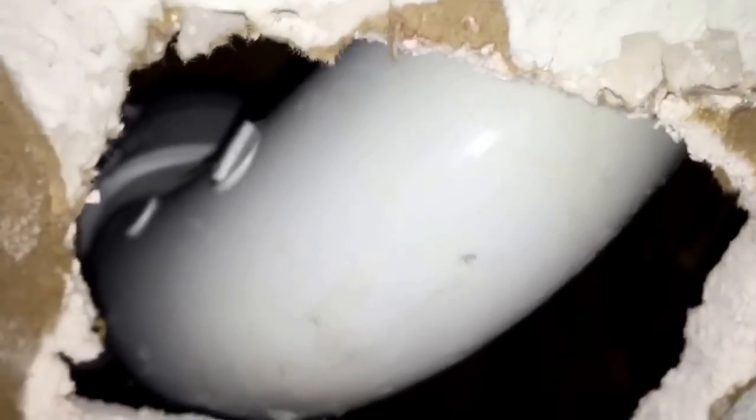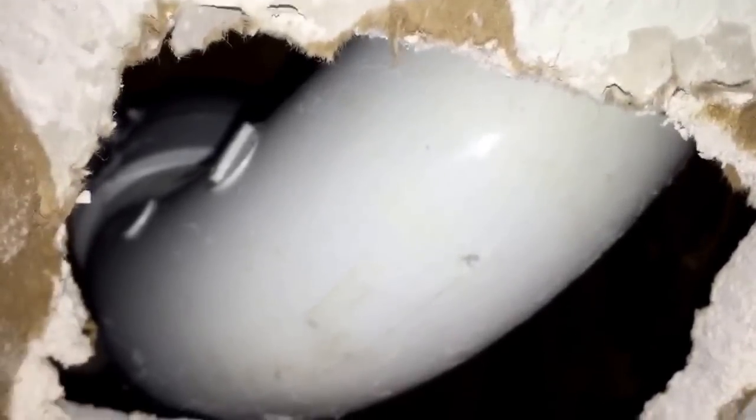I'm going to show you a quick and simple repair for a hole in PVC. I put a drywall screw through this S-trap, and since it's pretty difficult to cut that piece out and use a coupler, I'm going to do it a little bit simpler. I think this would work on a straight piece just as well, and you don't need to cut that section out.